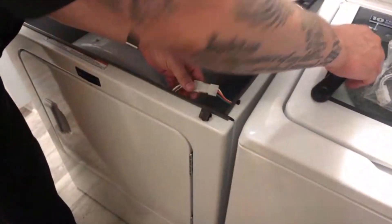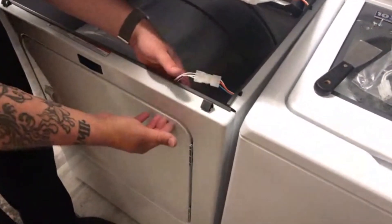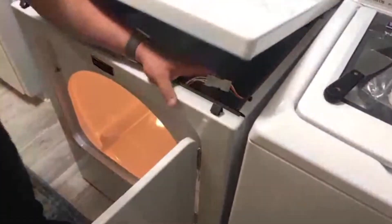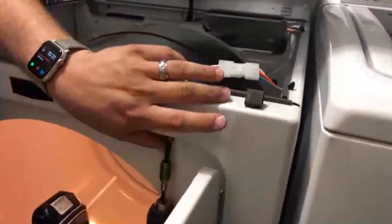We have access to our connection here for the door. What I do is I don't disconnect it yet, in case I were to drop it after I unscrew and unmount it — it won't go anywhere and I don't have to take the dryer apart all the way. With this access, two number two Phillips screws hold the door switch in place.